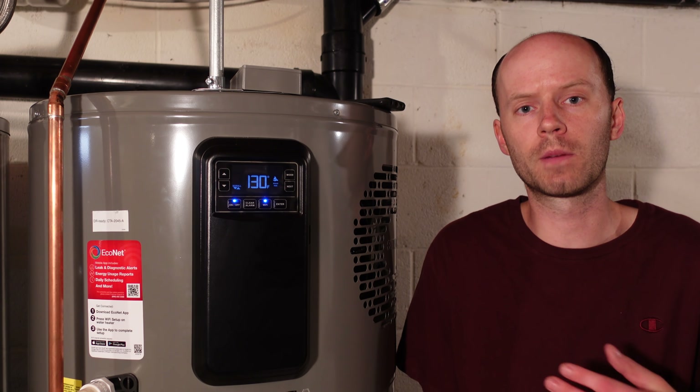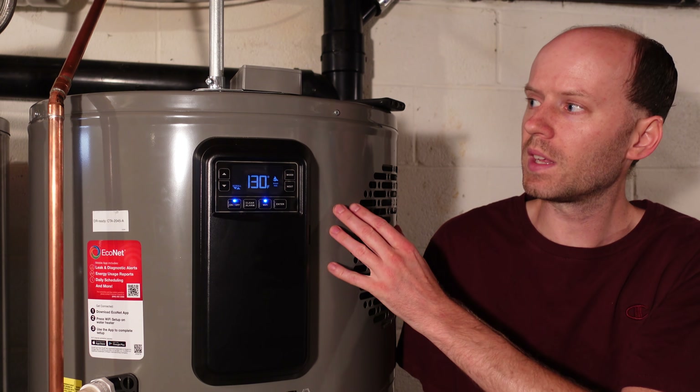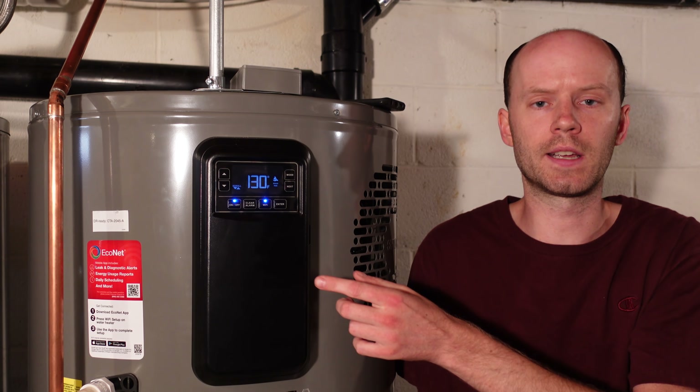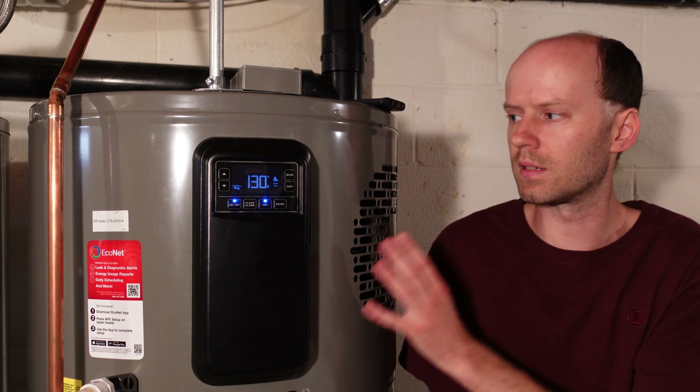This is just typical family usage — we don't waste water, but at the same time we don't purposely go out of our way to save water. I do still have the old tank set up in series with this one. Even though the circuit breaker is turned off on that tank, it does give me a little more hot water storage than what a single tank would have.